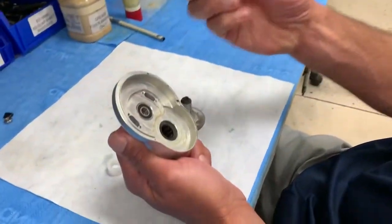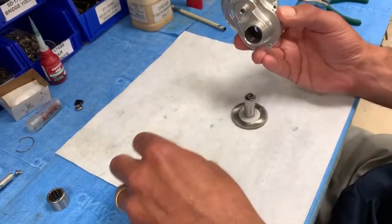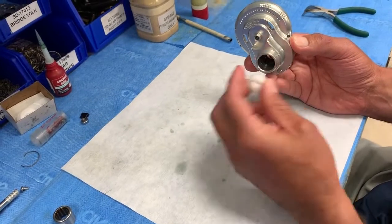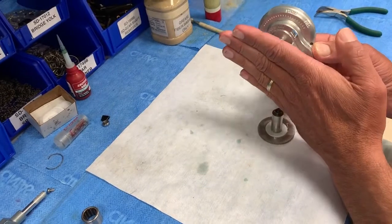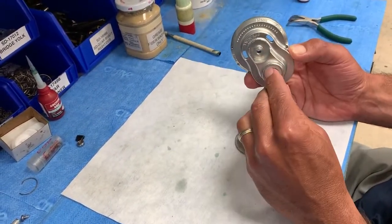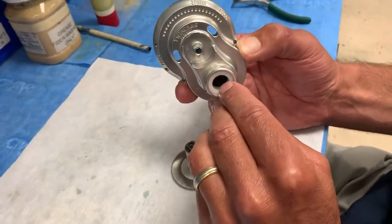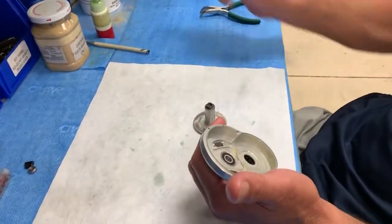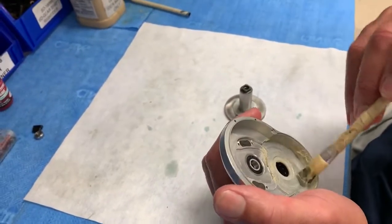Then we went one step further. We built these Delrin seals to go on the outside on both sides. This is the outside of the reel — look how big this one is. So in order for the water to get in here now, it's got to go through another washer that's out here and the arm, then go in between here and eventually hit that rubber seal and then the bearing — which is pretty difficult to do. It really does stop the water from getting in there. Then we pack this with a little bit of grease all around to help with the sealing.